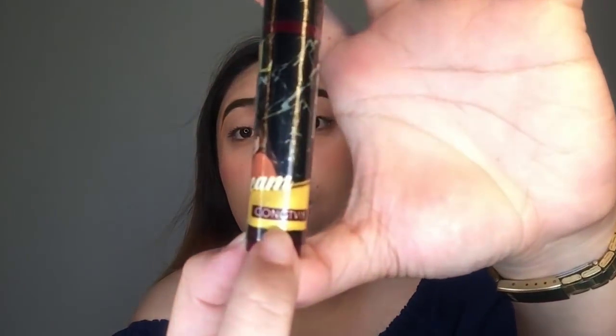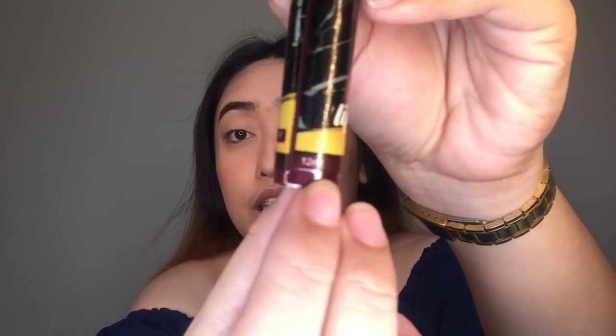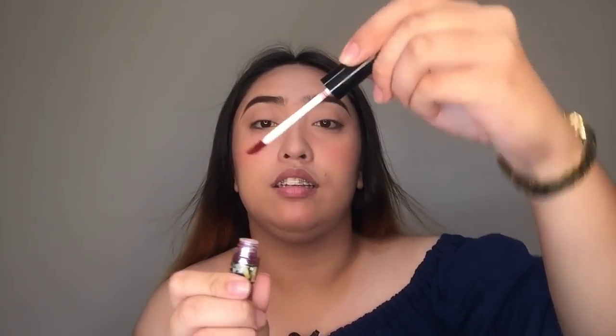Let's open it. Here is the lip cream — the packaging is really nice and it's still sealed. Here's the look of it. The logo, the picture of the Team Payaman couple, and the name of the shade, which is Kong TV, are printed on it. It has an expiration date of July 22, 2022 — that's a long lifespan. And it says 12ml. When you open it, you can see the applicator — the cup part is black. The applicator is doe-foot style. The scent is grapefruit — it smells really good.